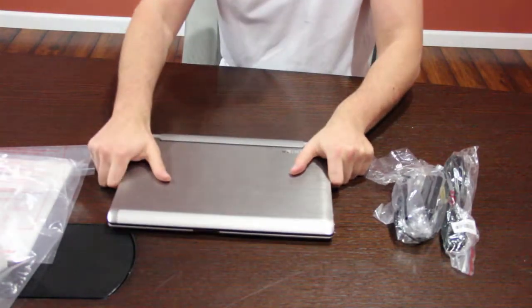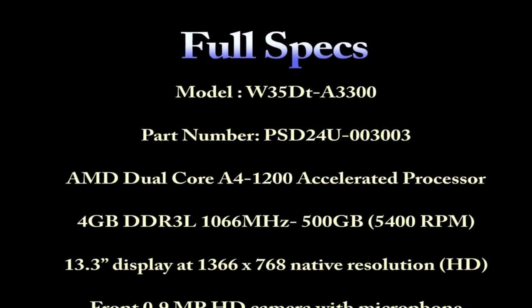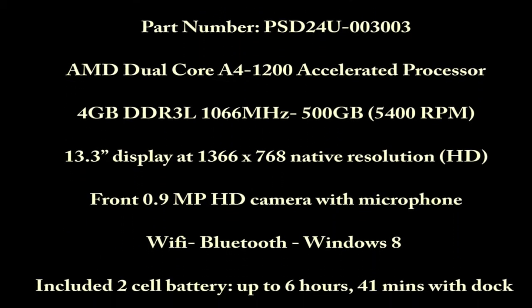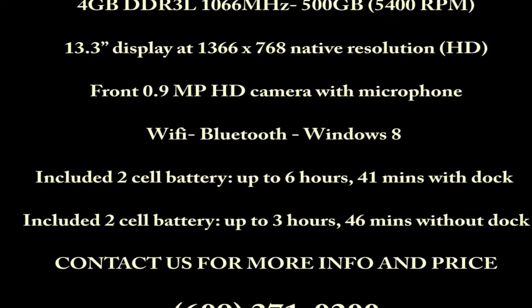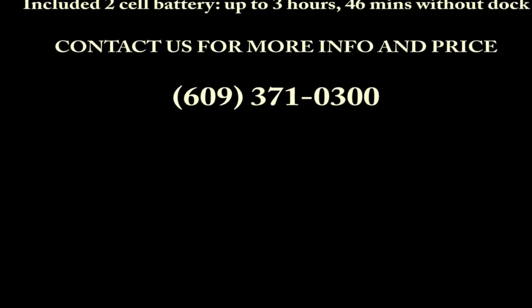Very simple, plain. If you have further questions about this product or would like to get a price quote, you can visit our website at www.intentnotebooks.com. Follow us on LinkedIn or Facebook. Thank you. We'll see you next time.